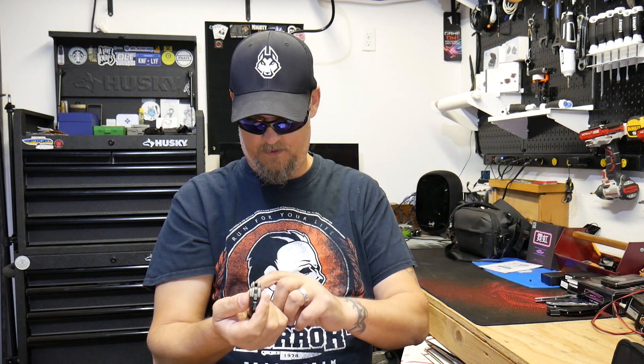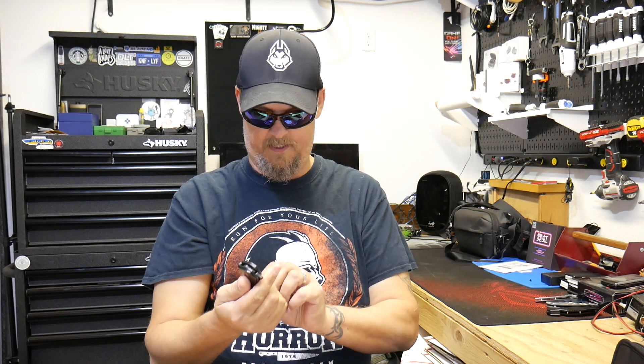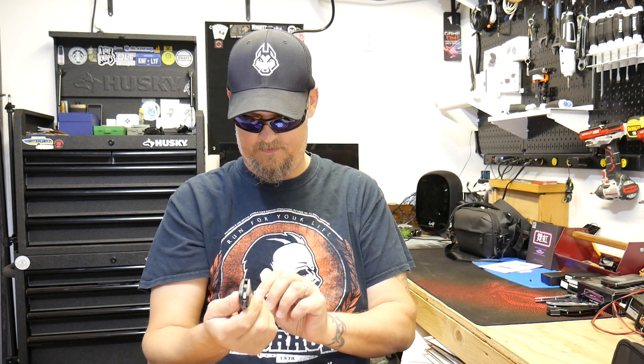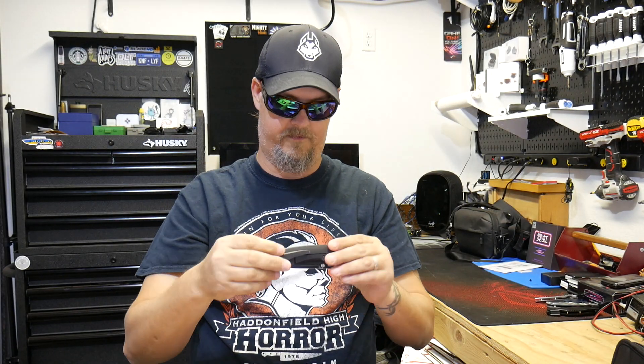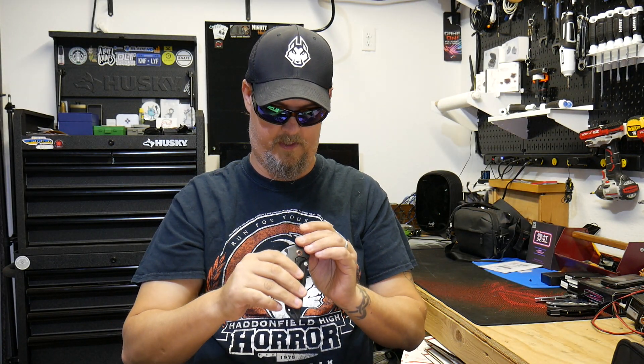Very smooth. I'm gonna have to tighten the pivot a little bit — it is leaning to the show side a little bit. But this is a used knife and it's in very good condition for being a used knife.